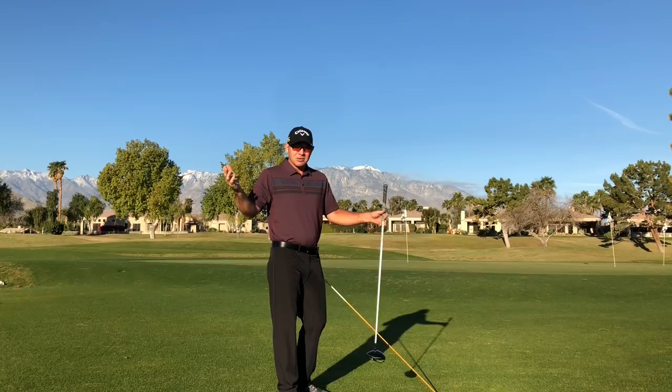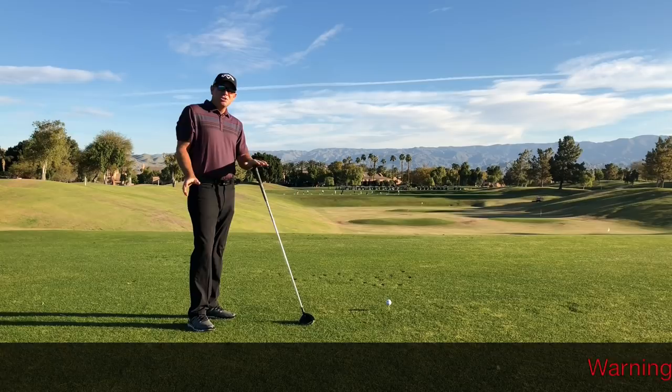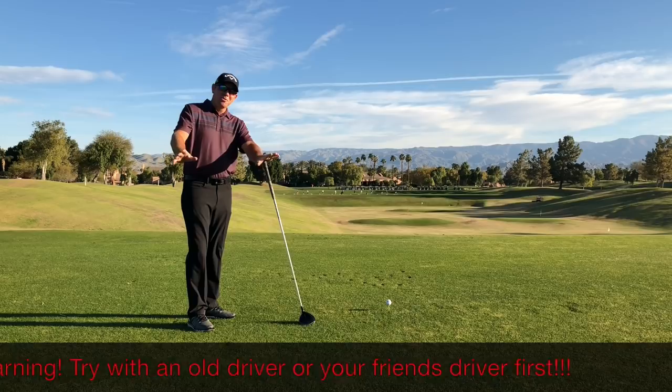Who doesn't want more distance off the tee? Who doesn't want to be straighter? So bear with me here. I'm going to switch angles and show you a little idea. When attempting this drill, I am not responsible for any broken drivers — so just a little warning: maybe try this with an old driver first before you do it with your new one.